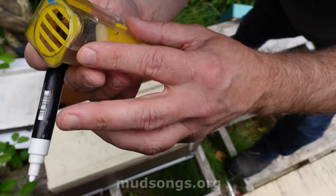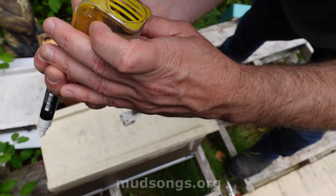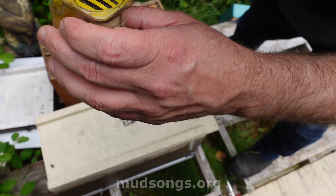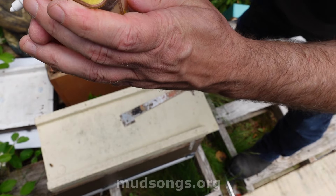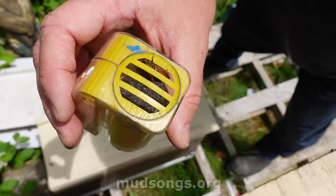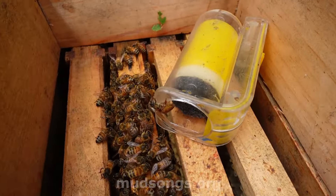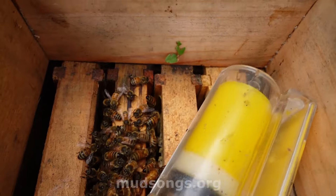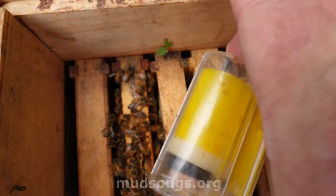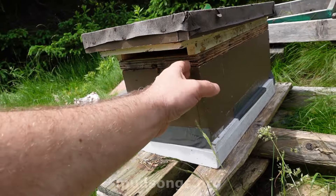I'm also going to mark this queen. I'm just going to push this plunger up — see if I can do this without hurting the queen. You get her right there, you pin her down, then you put a white dot on her thorax. There you go, she's got a white dot on her. I don't care about the year — I just use yellow and white. And she's in here with her little white dot and she's got a new home. Basically, it's a four-frame nuc with an extra blank frame in there.